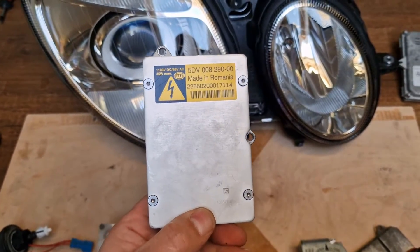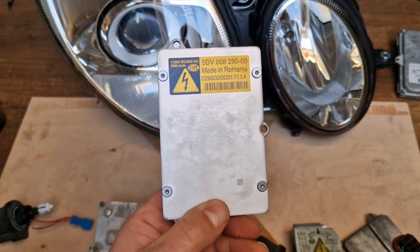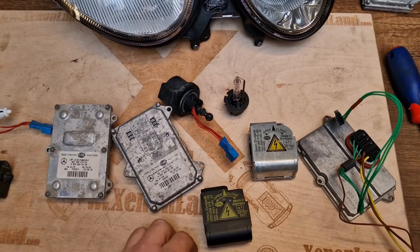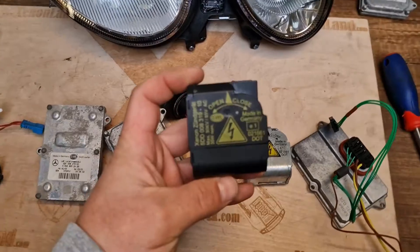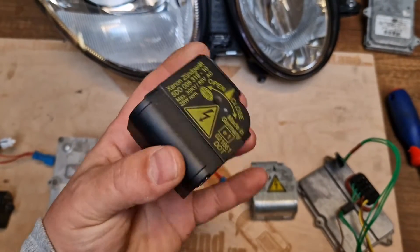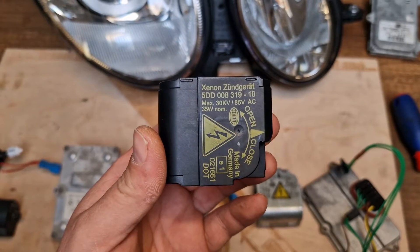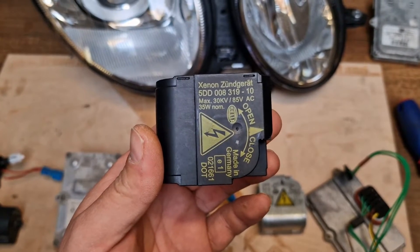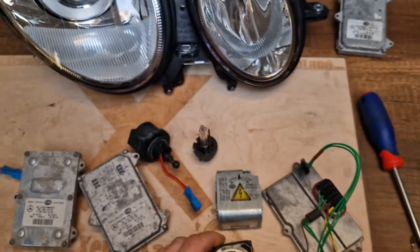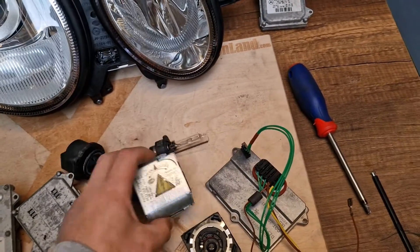So this is your low beam xenon ballast for the Mercedes E-Class W211. Let me show you also the xenon igniter that is used with these headlights. It's Hella again, with part number 5DD-008-319, middle line 10. This is your xenon igniter, which works in combination with your xenon ballast.